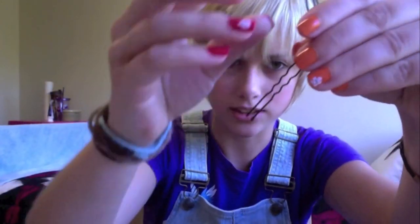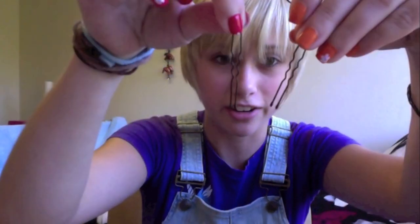First thing you're going to need are some bobby pins. I have these ones — I just got them out of my hair after I had my hair done for prom. The first thing you're going to want to do is just pin any hair back that is in your face or around your ears.